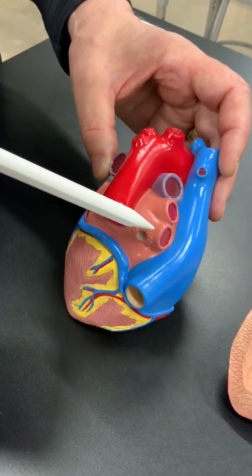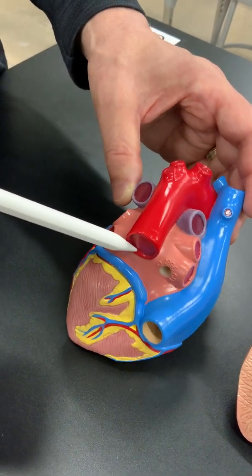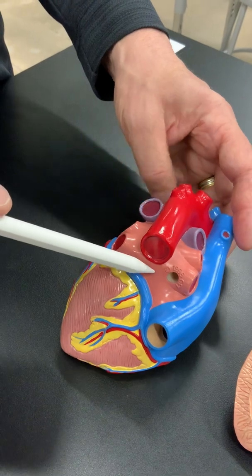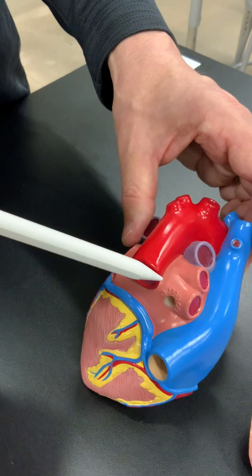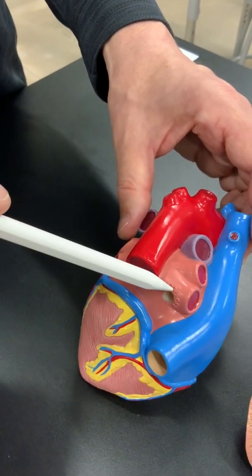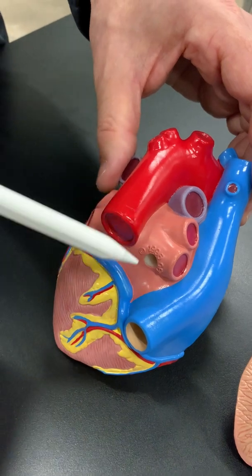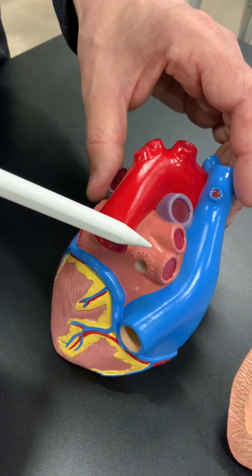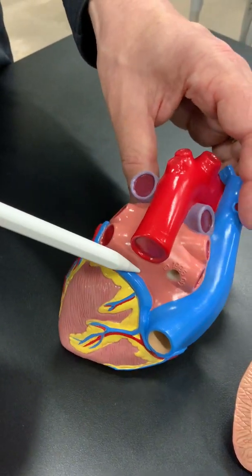Veins means blood is flowing to the heart. So this is blood flowing from the lungs to the heart, entering the structure known as the left atrium. We're looking at the back of the heart here. The key thing to remember about the left atrium is that even though we call it left, it's actually the chamber furthest to the back — so the chamber closest to your actual back is the left atrium.